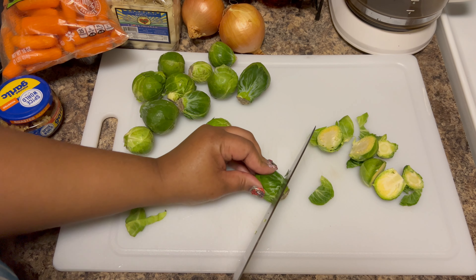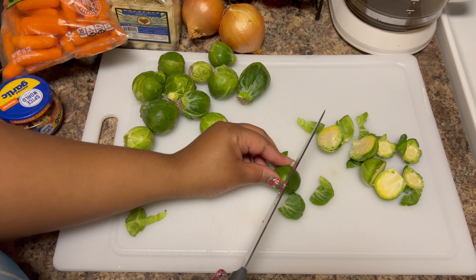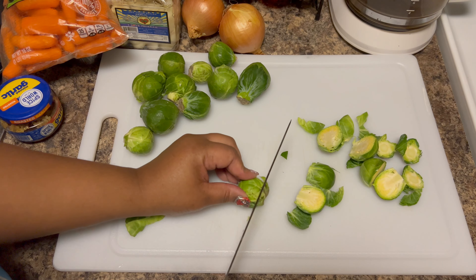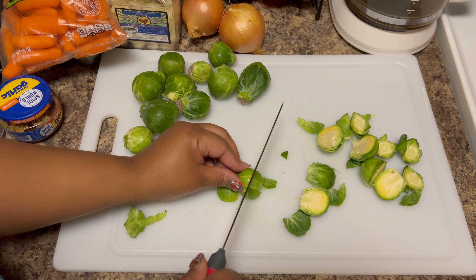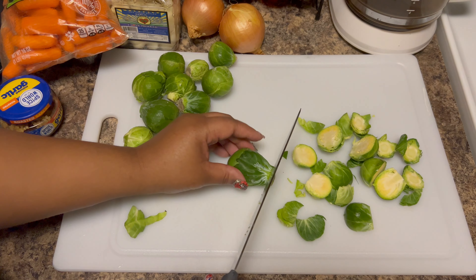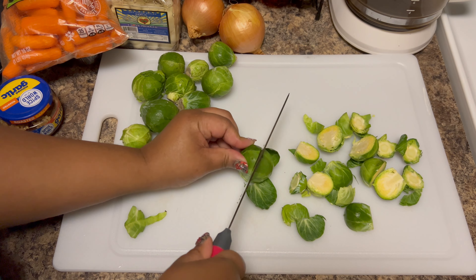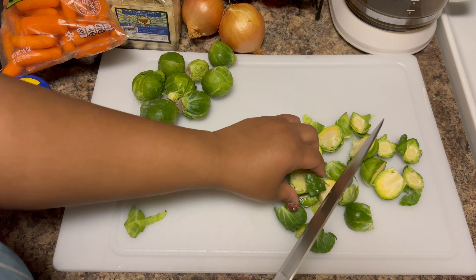What makes roasted vegetables amazing is that it's so customizable. If you don't like Brussels sprouts, you don't have to use them — just use your favorite vegetables and call it a day. But if you want to introduce yourself to something you don't normally like, I would suggest trying it this way first.